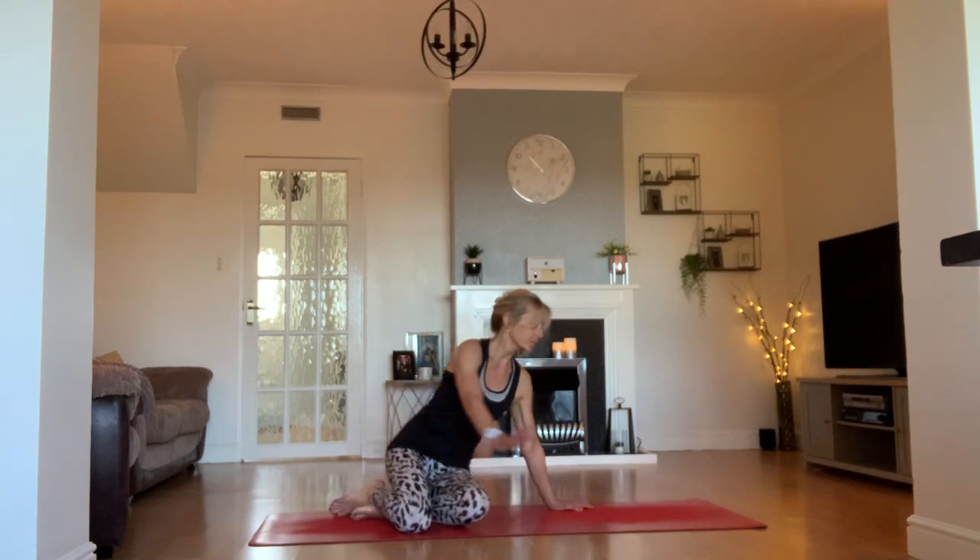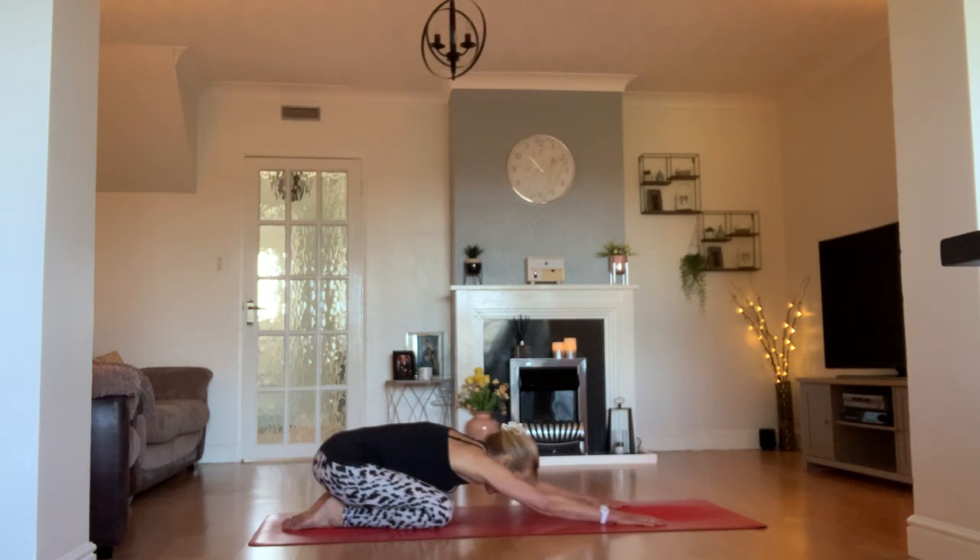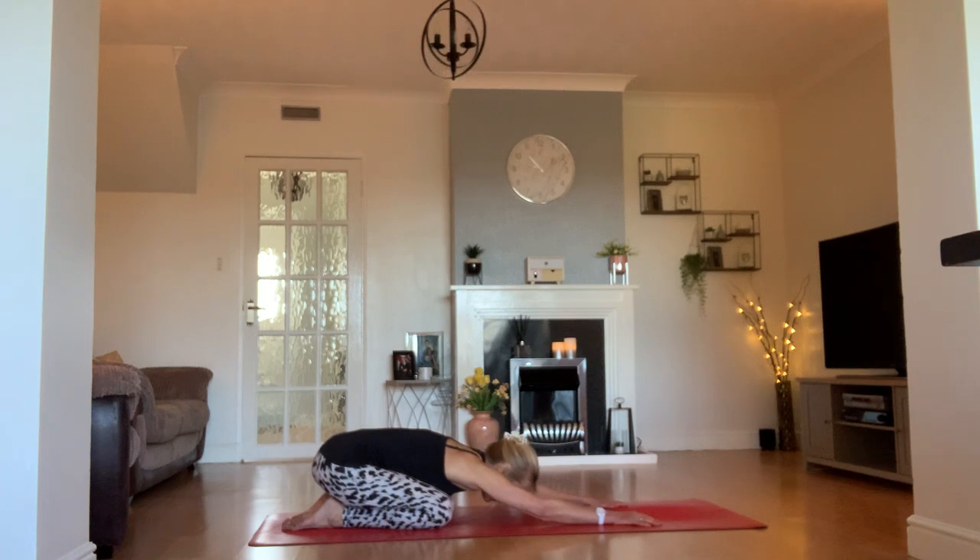We're going to get right into it. If you use any blocks or straps or any equipment you need, have them handy and just use them at your leisure. We're going to come into a child's pose. Nice and long in your child's pose, pressing your hips down to your heels. Just take your mind and let it wash over your body — any tension you're feeling, anything going on in your head, we're just going to leave that on the mat. Benefit from the flexibility and mobility that you're going to share with your body today.